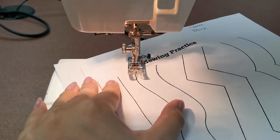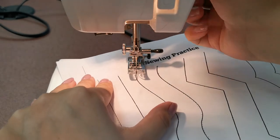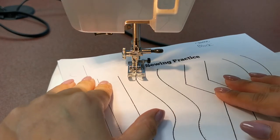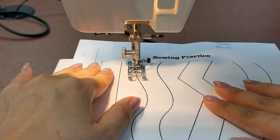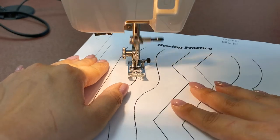Lower the needle to the start of the line, put your presser foot down onto the paper, and slowly press on the foot pedal. Turn as you go, keeping the black line always in the center of the presser foot.